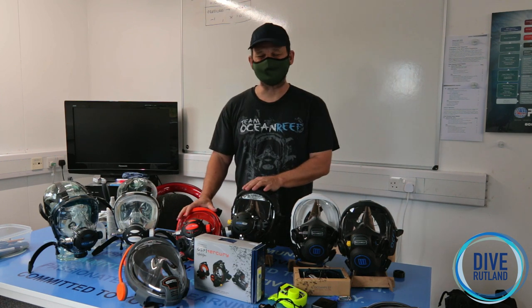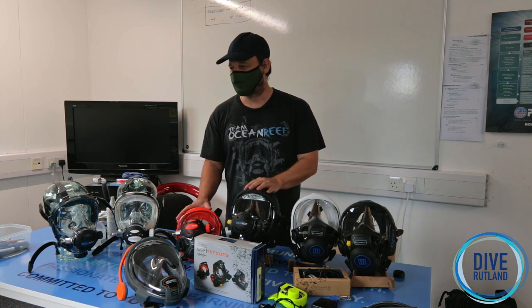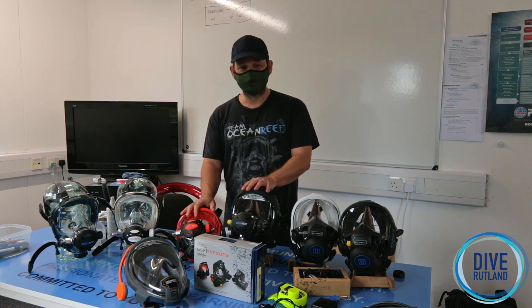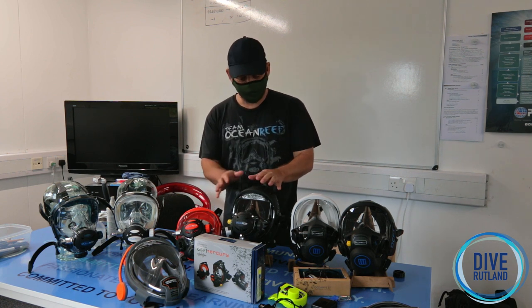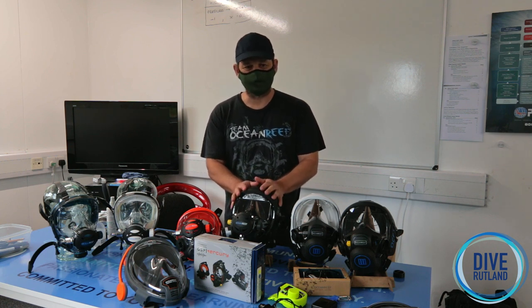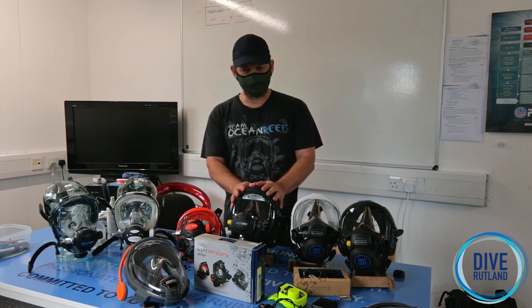The instructors here have done their accredited instructor course with Ocean Reef, so you can come and have a word with them. These masks are incredibly intuitive, but like anything, you will learn so much from a professional course and enjoy your investment a lot more.